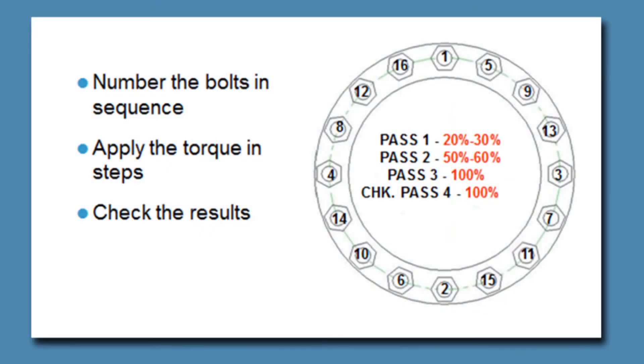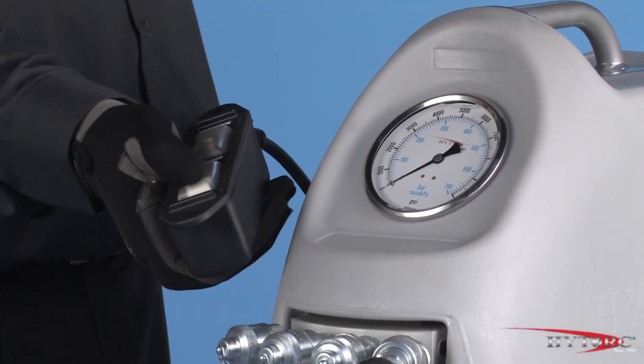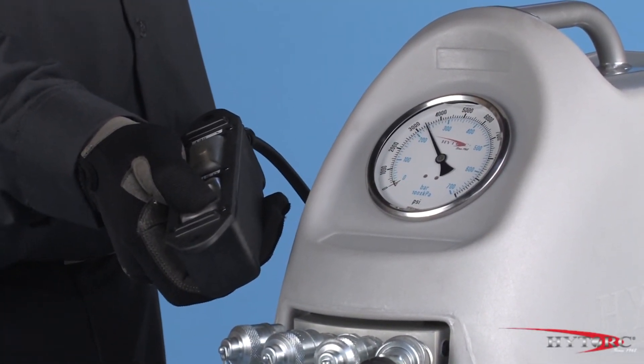Often, bolts are required to be tightened in increments rather than all at once. This is done by simply choosing a lower pressure corresponding to the percentage of final torque desired on each pass. Reset the pressure in stages until the final value is reached. But for our demonstration, we will simply tighten to the target torque without any intermediate steps. With the pump set at 3,400 PSI, we are ready to go to work.